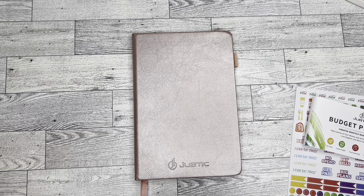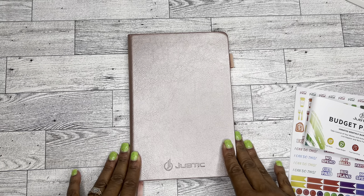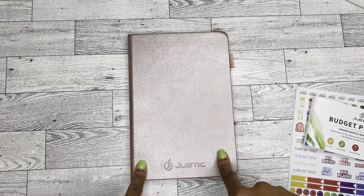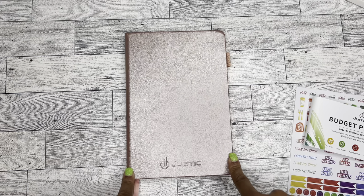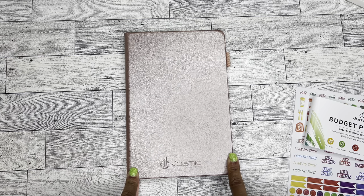So anyway, that is my review of this planner. I hope you enjoyed this video — if you did, be sure to give it a thumbs up. Also subscribe to my channel if you have not already done so. And don't forget, the link is down below for this particular planner if you are interested. Thank you so much for watching, and as always, have a good day, friends. Goodbye.